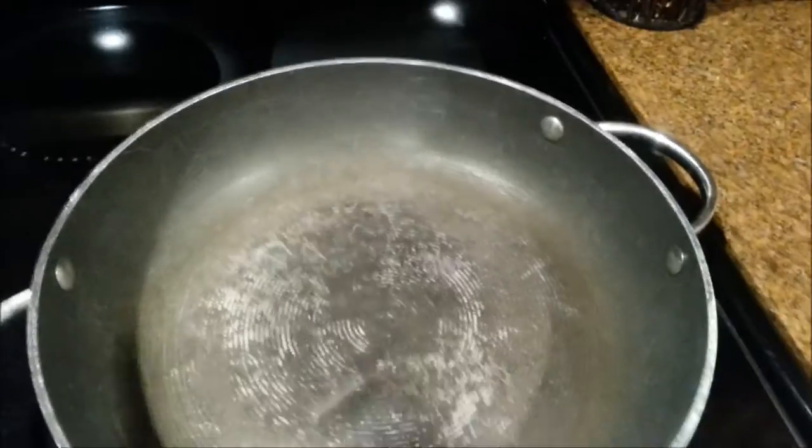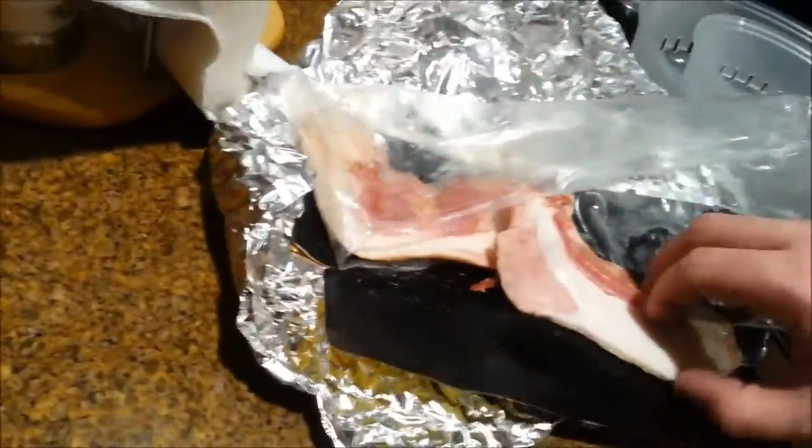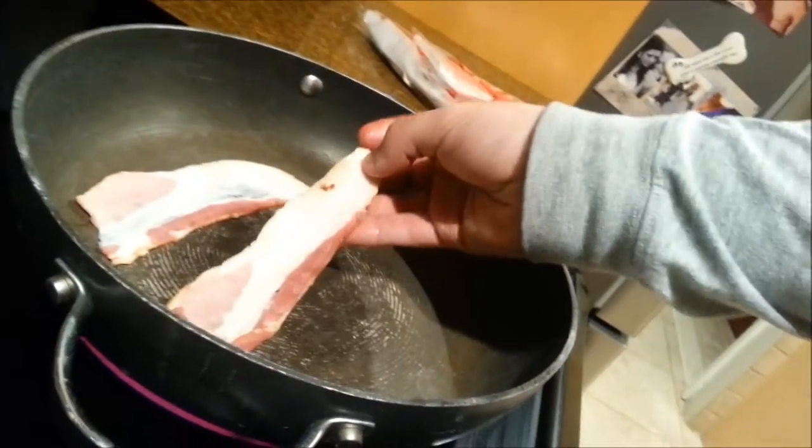The first thing I like to do is look at how big the pan is width-wise. If the bacon is too long, you want to go ahead and cut that bacon in half. Take your slices of bacon and lay them right into the pan. You can fix them a little bit, create room, and lower the heat.